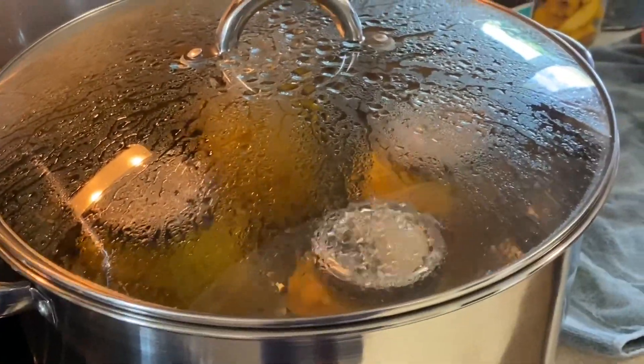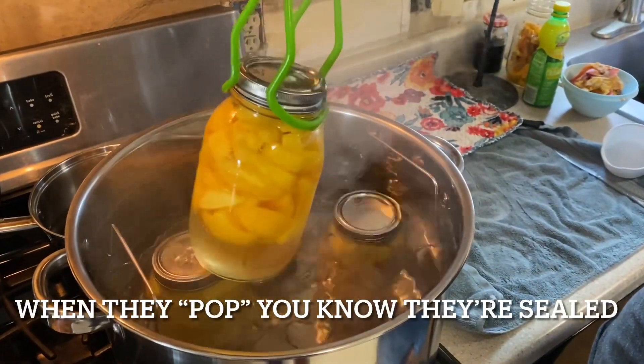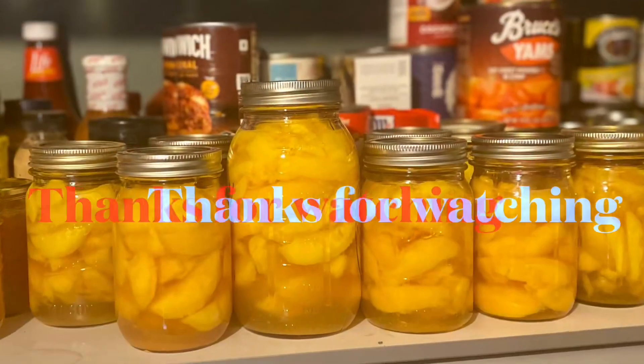Process the peaches for 30 minutes. Let the jars sit for 24 hours before moving them to the pantry.